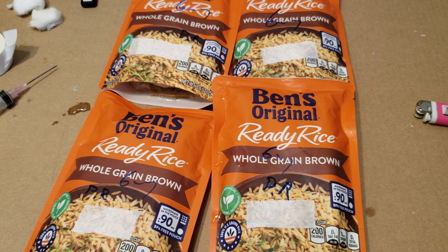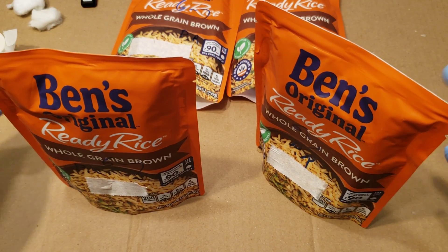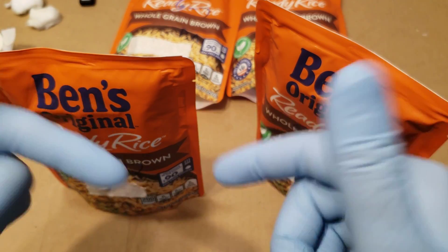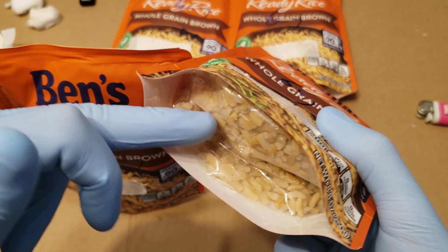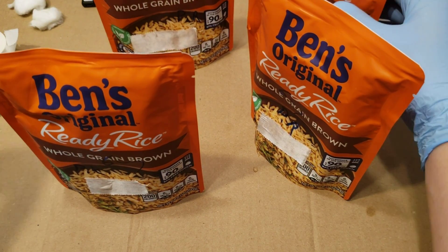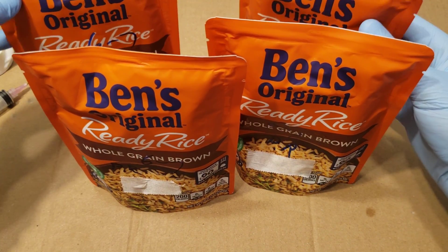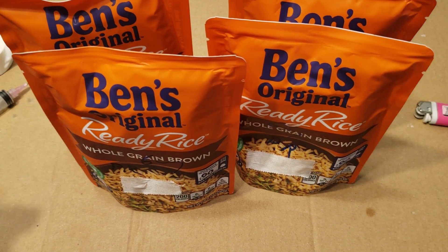Thank you guys so much for checking out this video. I usually like to store these upside down so the spores all work their way down, and you can see them through the clear bottom — that's when you know they're growing. Probably within a week or so we'll come back to these and check out how they're doing.